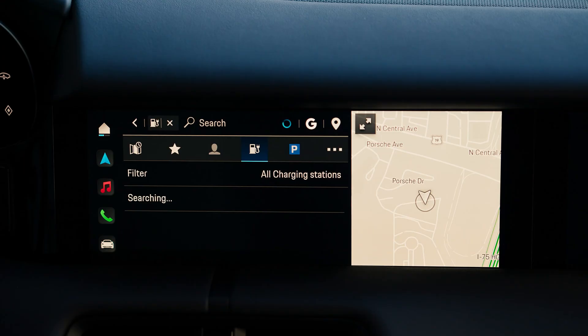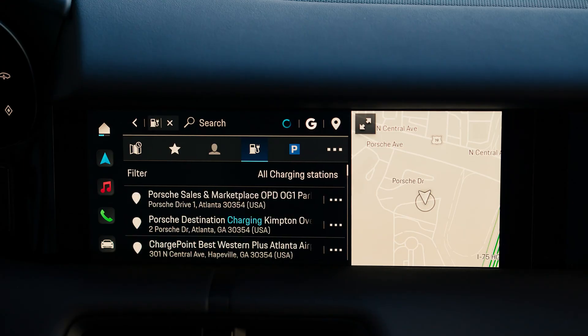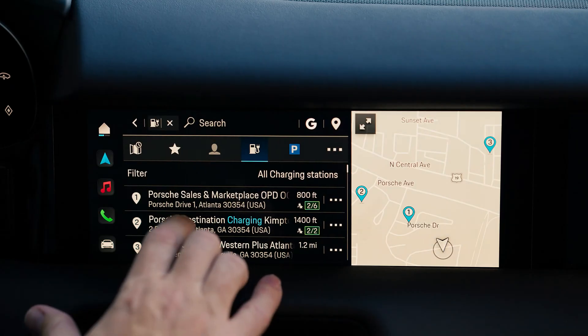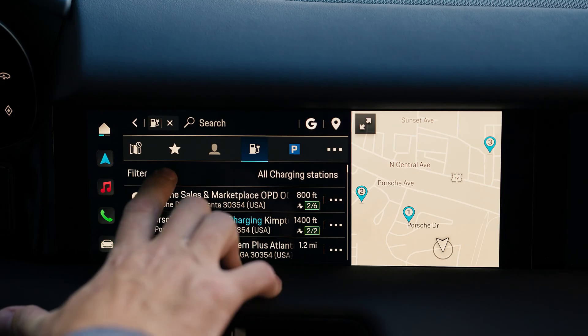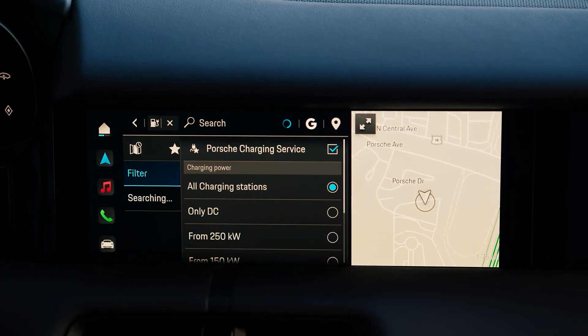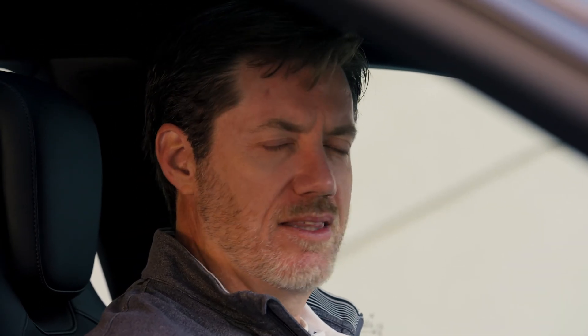Selecting that button populates all the charging stations. We'll filter it down a little bit more by selecting the Porsche charging service. When you select that, it pulls only Electrify America stations, so you get those 30 free minutes for three years of ownership of your vehicle.